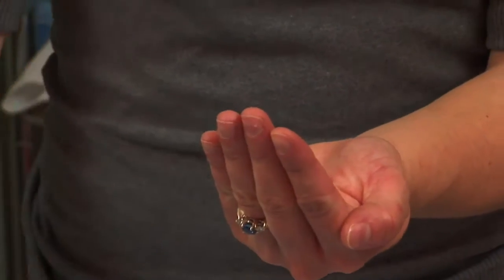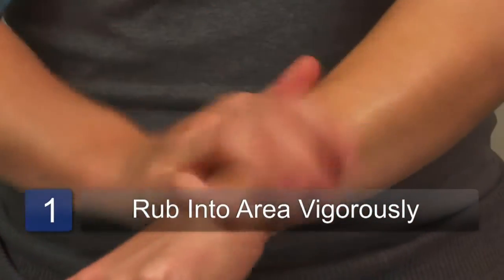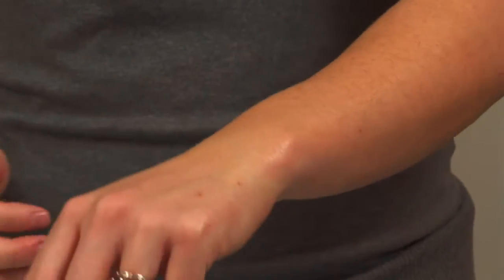It's very easy to use — you're just going to rub it onto the area and then rub it in vigorously. You can use this two to three times a day, or as often as your acupuncturist tells you to.